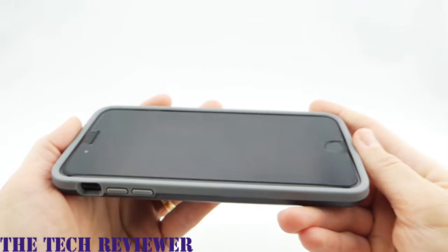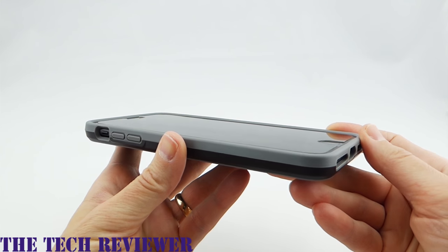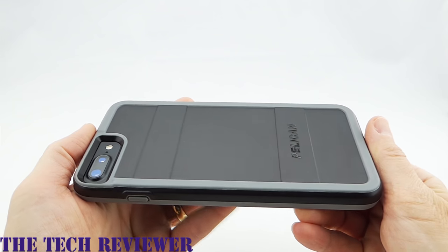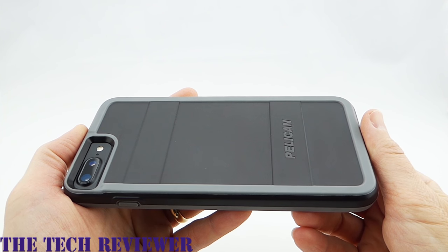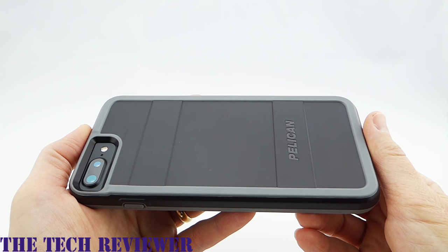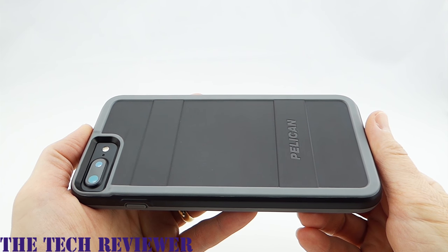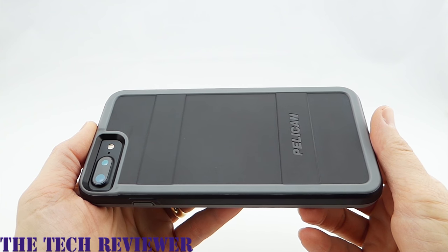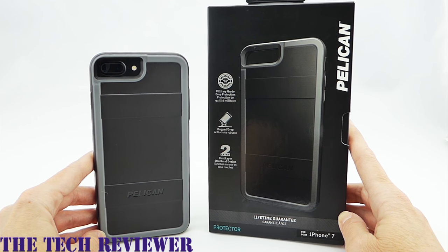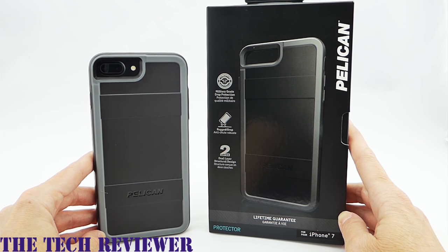It's too bad this only comes in two colors — I would like a wider variety of colors available. But overall, it's just a very nice product and I think it's going to do a great job in protecting your iPhone. This also comes with a limited lifetime warranty, although it does seem like there are various conditions that may apply, so you have to read through the small print rather carefully. Again, this product is the Pelican Protector for iPhone 7 Plus. The MSRP is $39.99 and it comes in both this black with gray color and a gray with pink color. Many thanks to Pelican for sending me out this case to review.